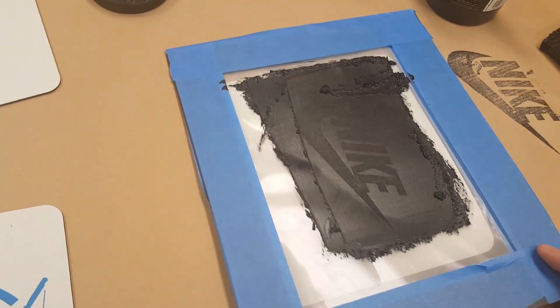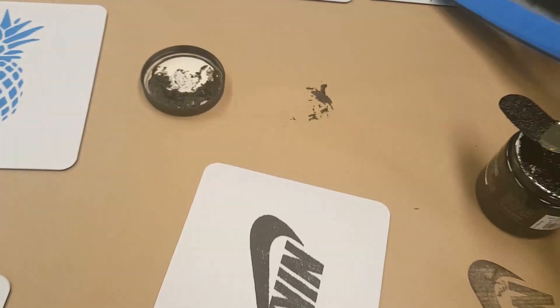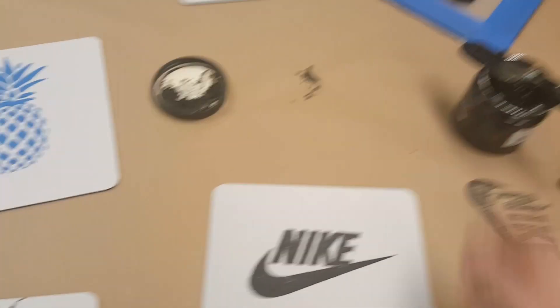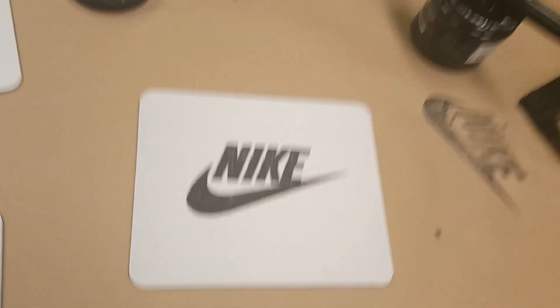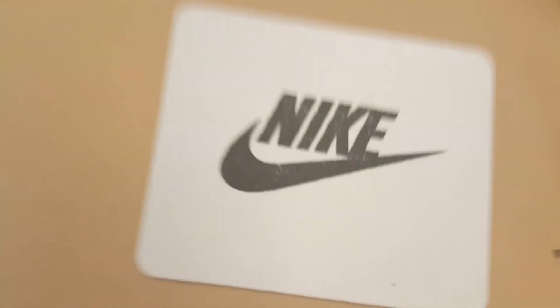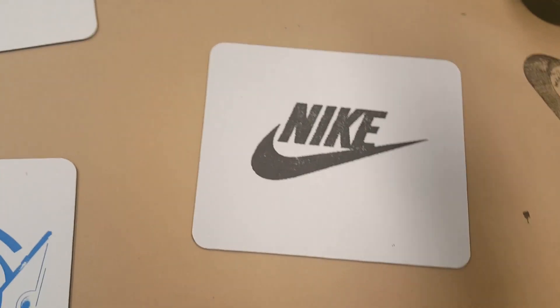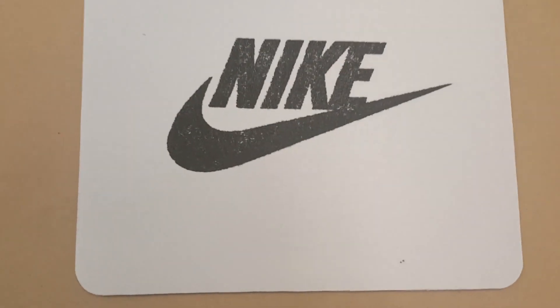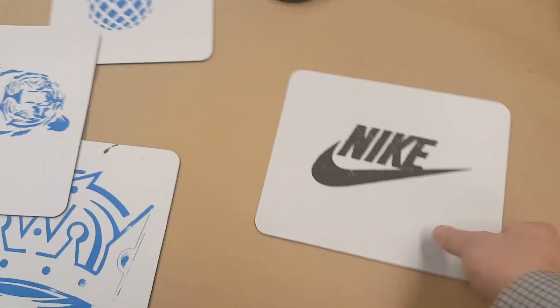Lifting this up — it's going to be a little bit stuck because of the spray adhesive — just pull it off, and voila! I have now screen printed the Nike logo onto this mouse pad. If you zoom in you'll notice this one wasn't perfect — there are a few flakes right there. The reason is I probably should have gone a couple more times and pressed a little bit harder, but that's a pretty good screen print.